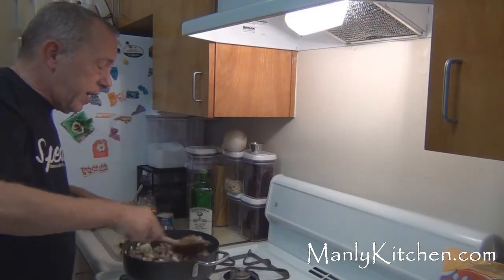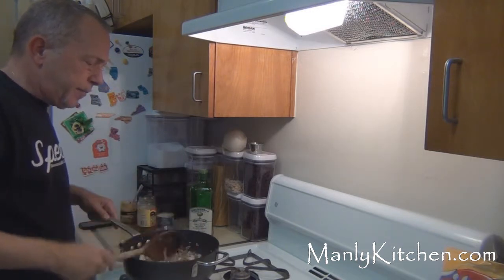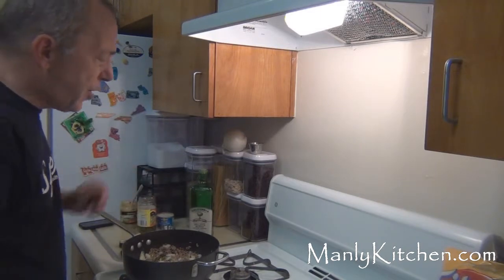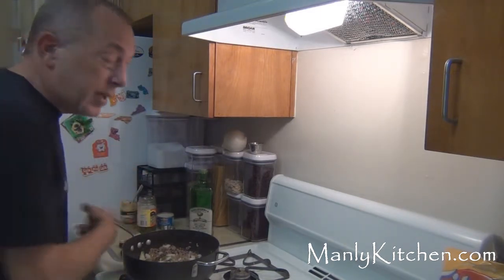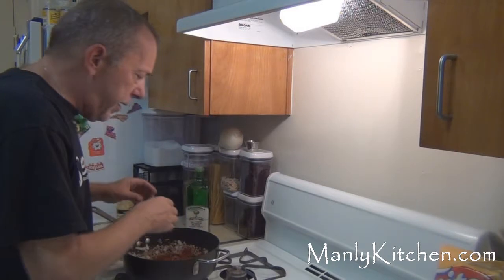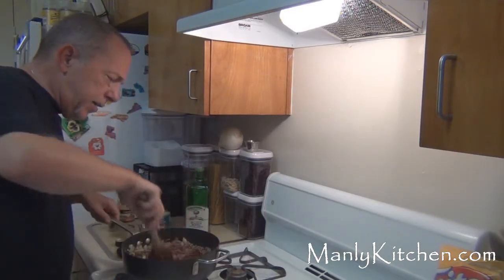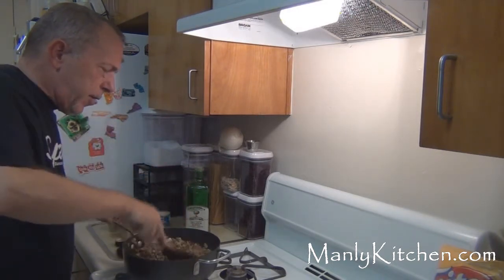I'm getting texts like a son of a gun today. Sorry about that. OK, we let that go for another few minutes to soften up the vegetables, then we'll continue. The next thing is to get your chili powder and your cumin in there and stir that up real well. Get that blended in with the hamburger as best you can.